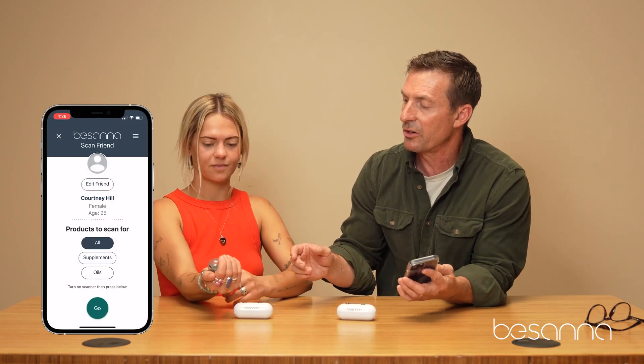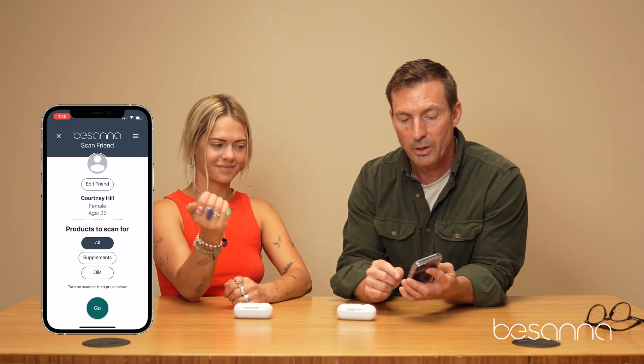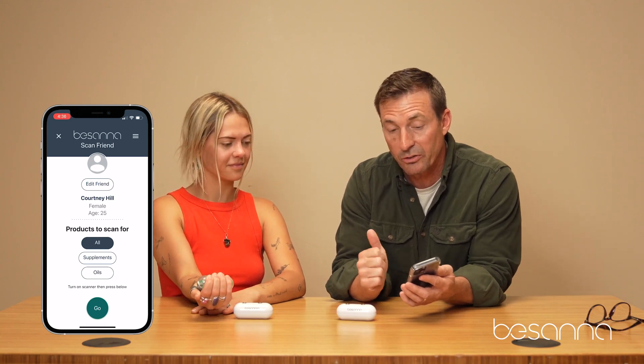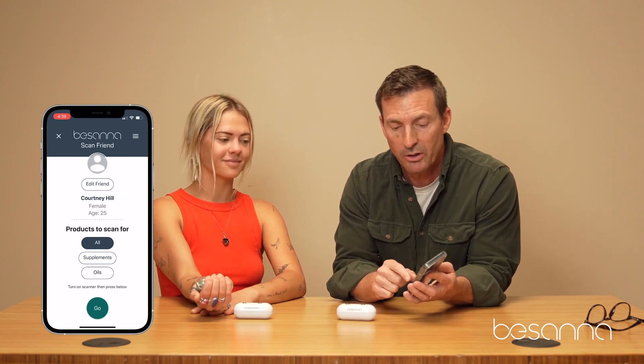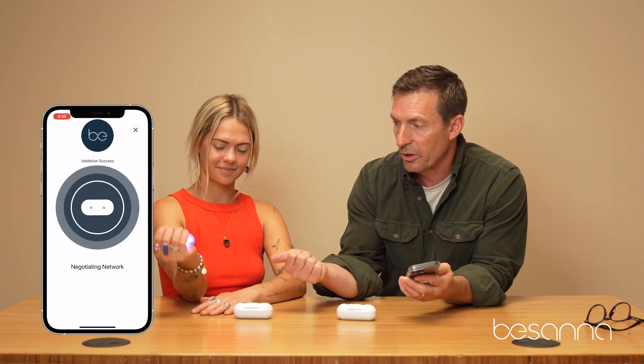Courtney is just going to put the scanner in her hand and it lights up — you see it turns green. That means it's ready to scan. I have three options: I can scan for supplements, I can scan for essential oils, or I can scan for both. In this case, I'm going to scan for both — that's actually our longest scan. All I do is hit go, and you'll see it turns a little purple and then goes blue when it connects. That means the scan is actually running.